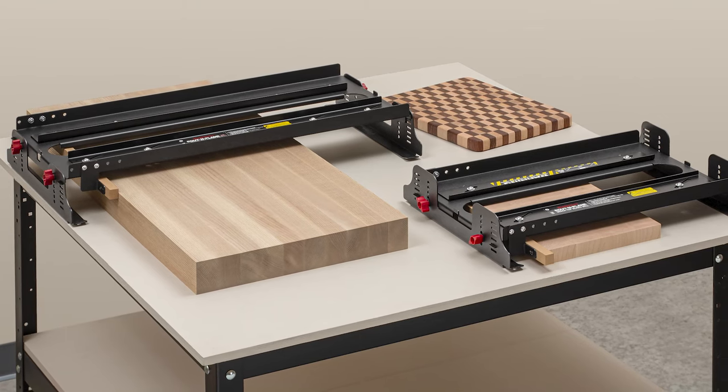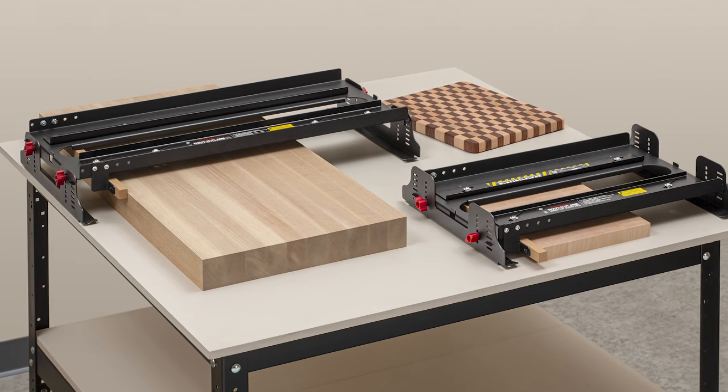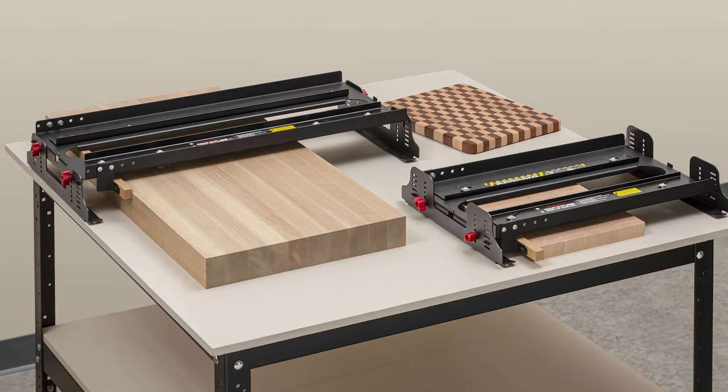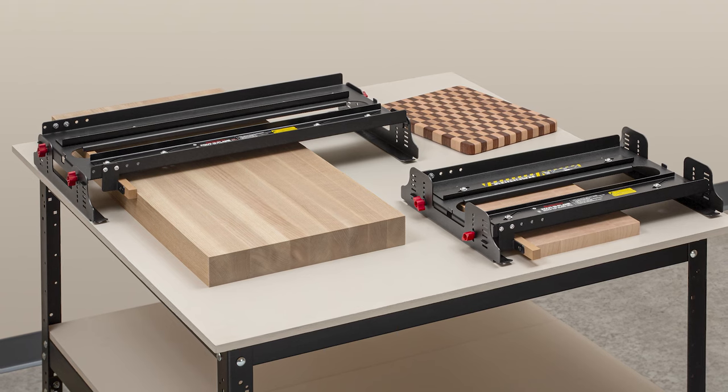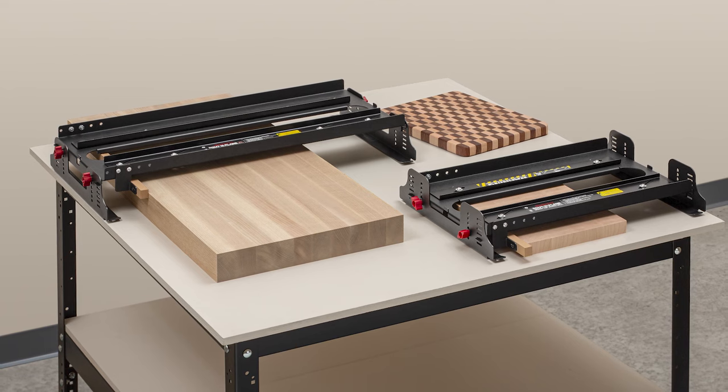Both sizes of Routin' Plane work with just about any router ever made. Smooth and level glue-ups in any grain direction and adjust to a wide range of thicknesses. They're a great addition to any shop. Order yours today.